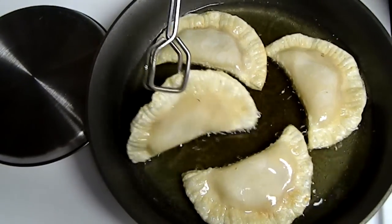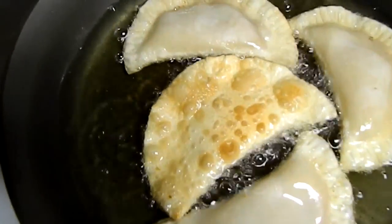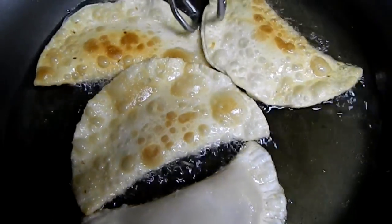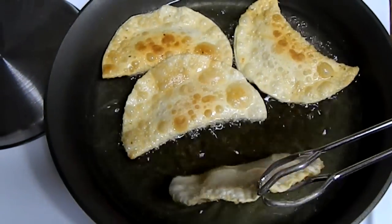It's been a couple of minutes and look at this — this is what you want: that light golden brown. Because if not, they're going to taste burnt obviously. I'll keep on flipping and make the rest, and I'll meet you when I eat one.